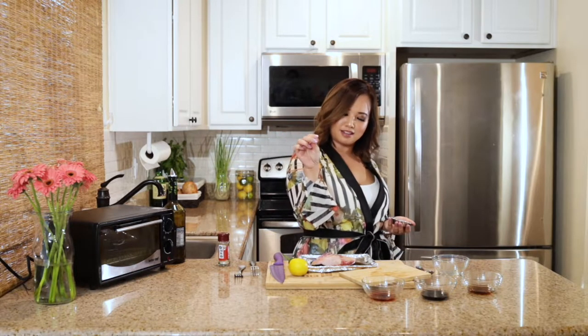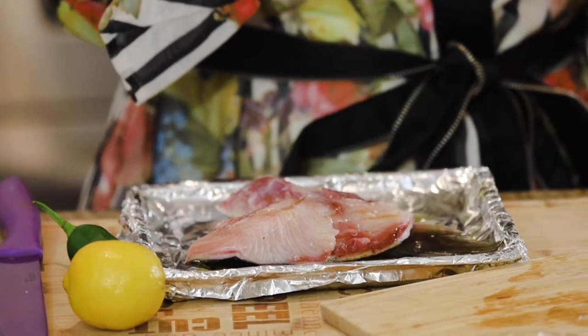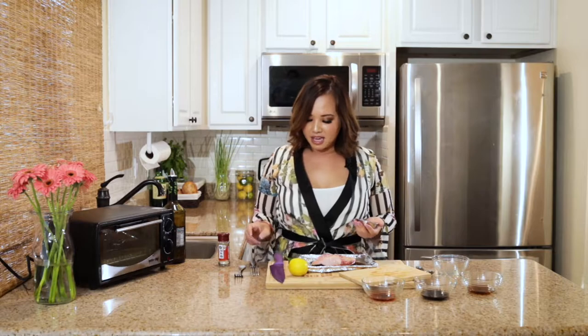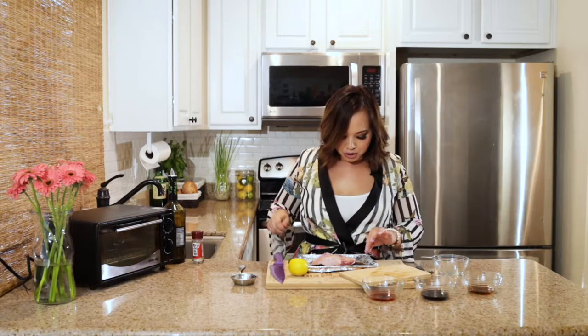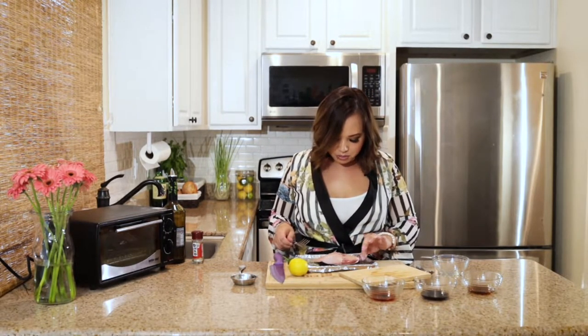We're going to do a little salt action there. Don't put too much salt on it because we are going to make a special ponzu sauce for it and you don't want it over-seasoned. You can always add but you can't take away. I like to use some white pepper powder so that it doesn't burn in the oven or the toaster oven — just sprinkle a little bit on there. You want to make sure that the fish is completely coated, so just move it around a little bit.